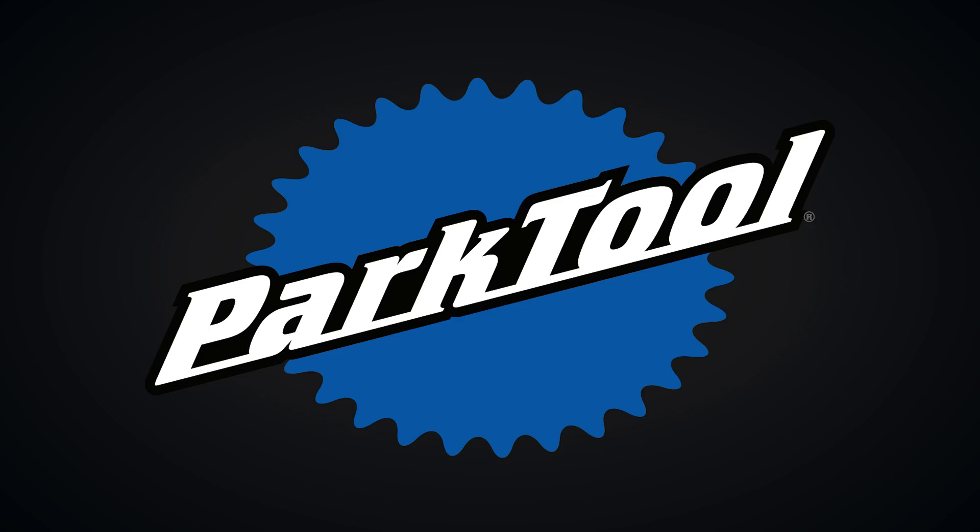I've got my pocket protector, my horn rim glasses, I've got the TM1. I'm calling up the WTA Wheel Tension app from parktool.com for this week's Tech Tuesday. Calvin Jones here, Park Tool Company for Tech Tuesday.